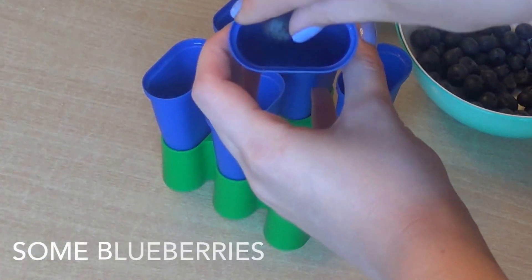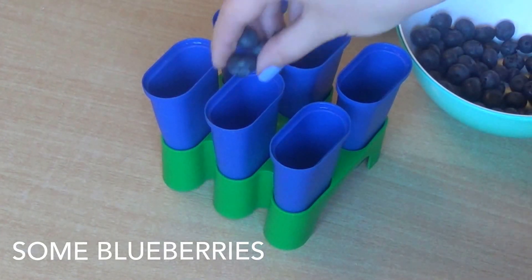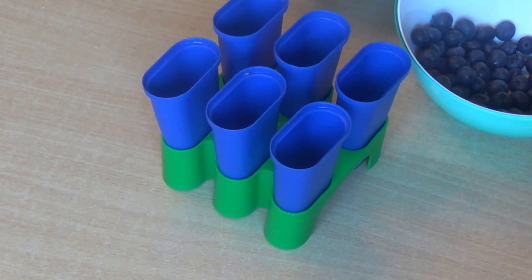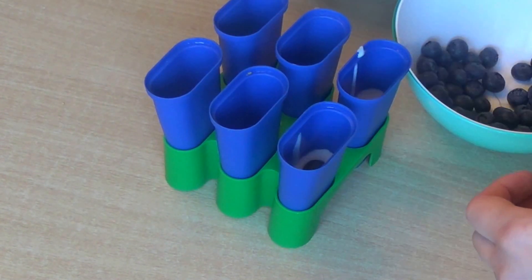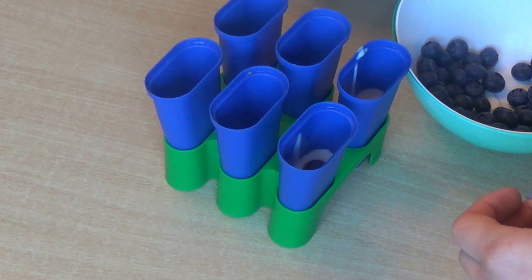Now it's time to grab your popsicle molds. I got this mold from IKEA, very, very cheap. Add 3 blueberries at the bottom of each mold, followed by 2 tablespoons of the yogurt mixture, and layer everything the same way.